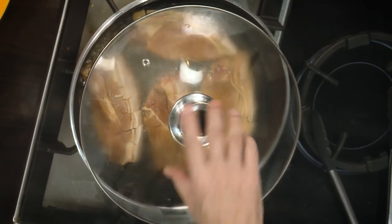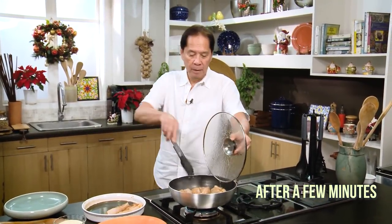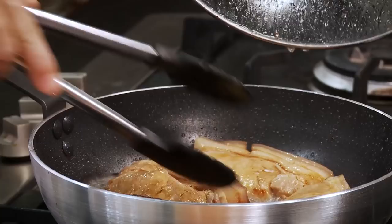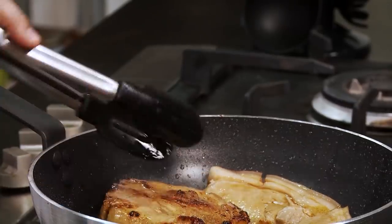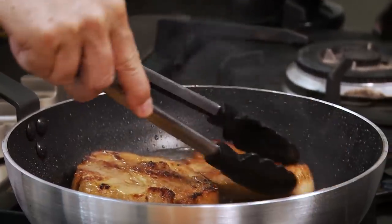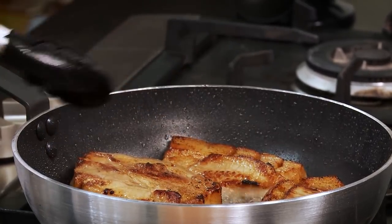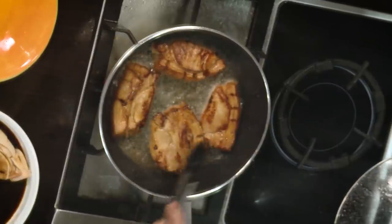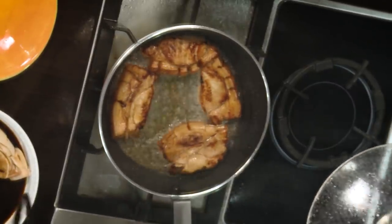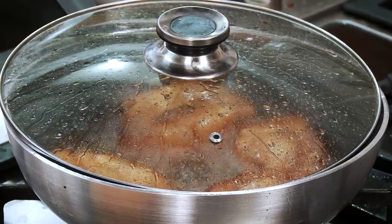We'll come back to this one when it's ready to flip. This one is ready to flip — look at that color! Because it's thick, it'll take a little longer to cook. Be patient. You see, the form of the pork chop didn't really move because of the serrations in the fat. When it's fully cooked, I'll set it aside.